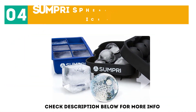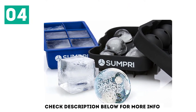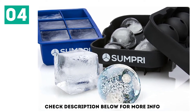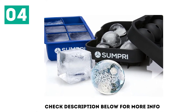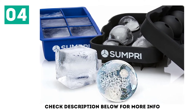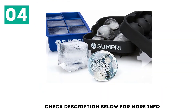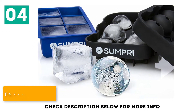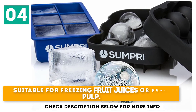At number 4: the Sumpri Sphere Ice Mold and Big Ice Cube. You can beautifully display ice, even in food form, using this crusher. To help you in your decorative journey, the Sumpri Sphere and Big Ice Trays can hold ice, meringues, creams, puddings, and much more. Each sphere has a small hole at the top through which you can pour the liquid and leave it to chill. The sphere has two separate parts, which you can use to make semi-spheres. It can set 6 square cubes at a time, takes longer to melt than regular ice cubes, and is suitable for freezing fruit juices or fruit pulp.